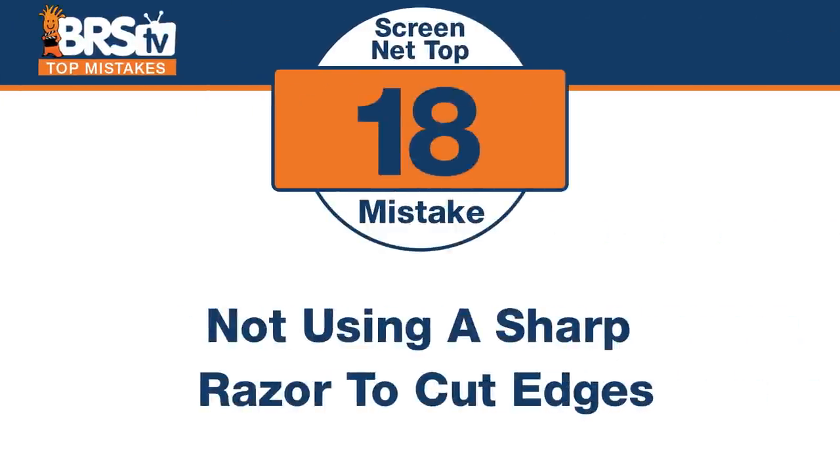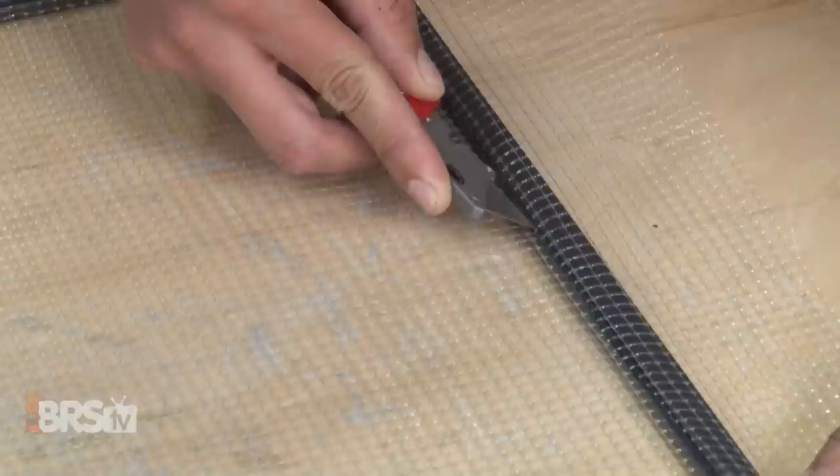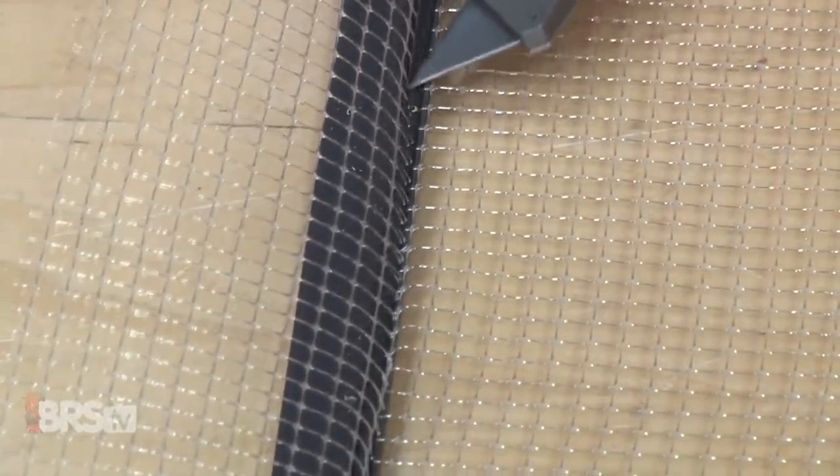Number eighteen — dull is bad. The mistake is not using a sharp razor when trimming up the edges or the excess of the net after you've rolled the spline. You want to get it in one shot. When you use that razor, go right along where you pushed the net and spline in and just slice it off. You don't want to miss one and have it still holding on, because if you tug on it it's going to pull the spline out. Note that you're using this razor against metal, so on a long enough piece it will start to dull by the time you get to the other side. Flip the razor around or snap a little end off. A sharp razor will make the project a lot easier — especially because this is the point where you're almost done. You're just trimming off the last little bits. Don't mess it up now.